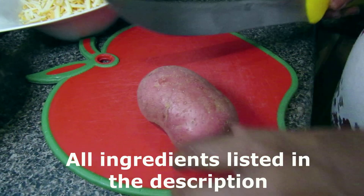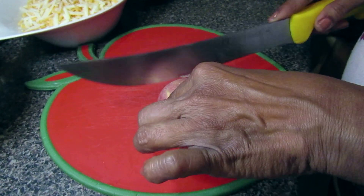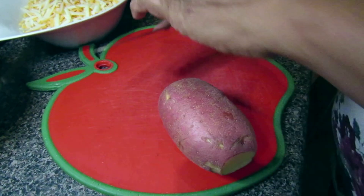Alright, now that we have our ingredients, we're going to move on to preparation. First you're going to start off by preparing your potatoes, where you're going to cut off the ends of the potato and discard those.